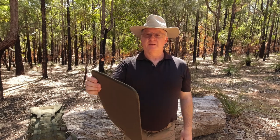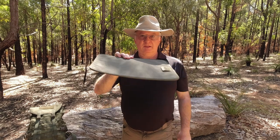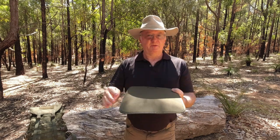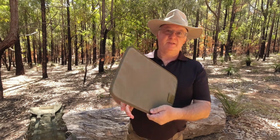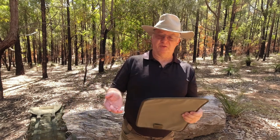This is the Servotta MPP foam mat. It's like a little sit pad or knee pad — you can even use it for your mouse if you want to. The general rule is to try and keep your backside clean and dry, or your knees, when you're doing your bushcraft.